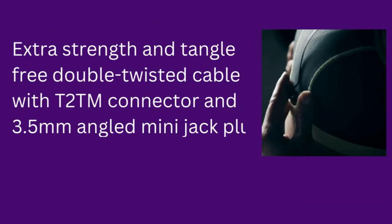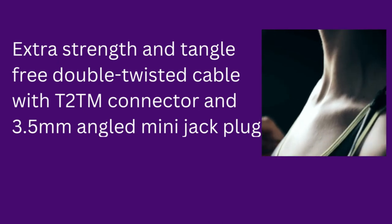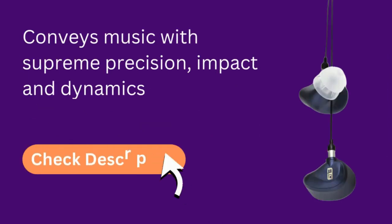Extra strength and tangle-free double-twisted cable with T2 connector and a 3.5mm angled mini jack plug. It conveys music with supreme precision, impact, and dynamics.